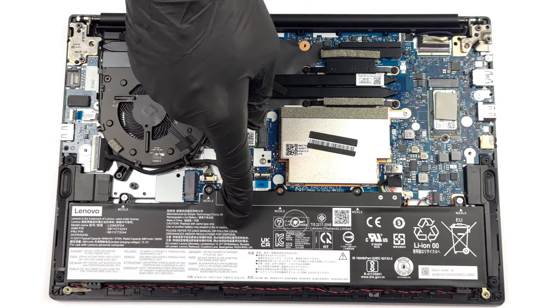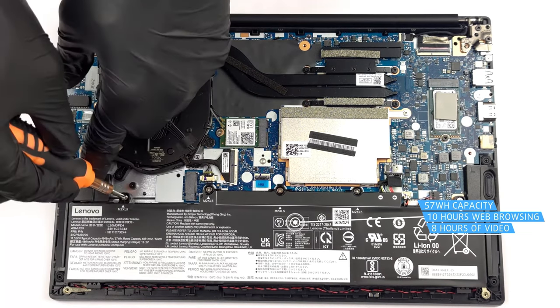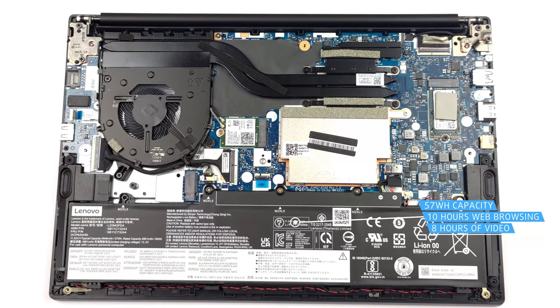With a 57Wh battery pack and a Core i5-1235U, the laptop lasts for 9 hours and 52 minutes of web browsing, or 7 hours and 51 minutes of video playback.